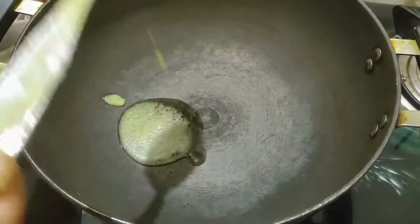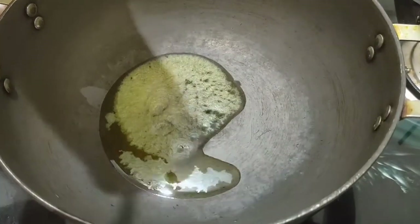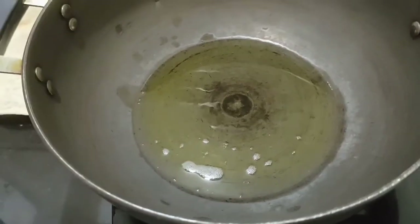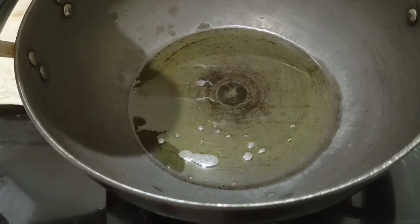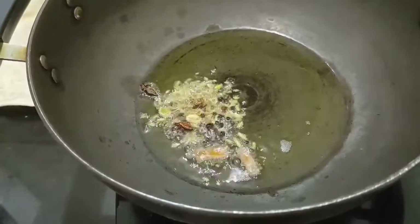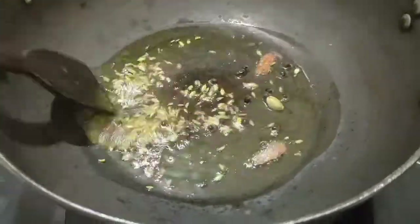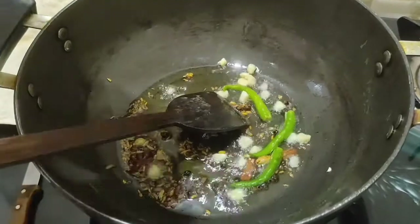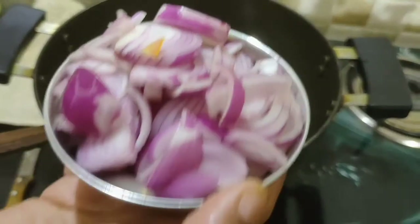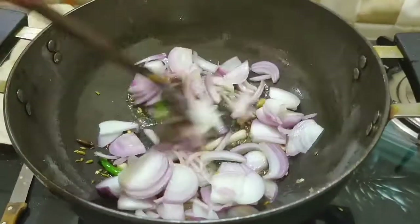Now we'll take a thick bottom pot and add two tablespoons of ghee. Then add all the whole spices: cardamom, cloves, cumin seeds, peppercorns, cinnamon stick, fennel seeds, and star anise. Add some green chilies, chopped garlic, and finally some chopped onions and give it a good mix.